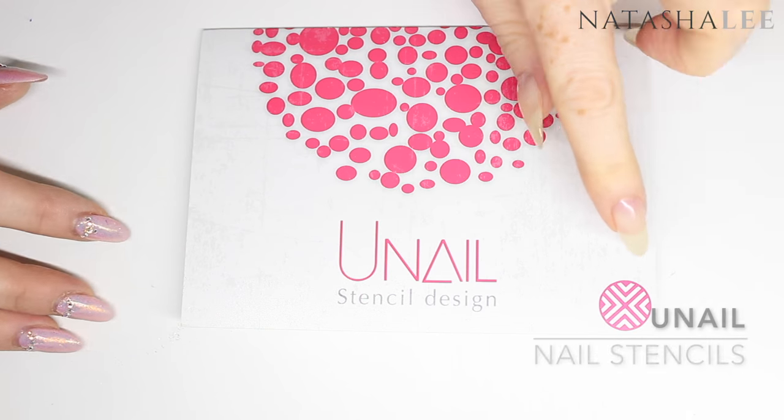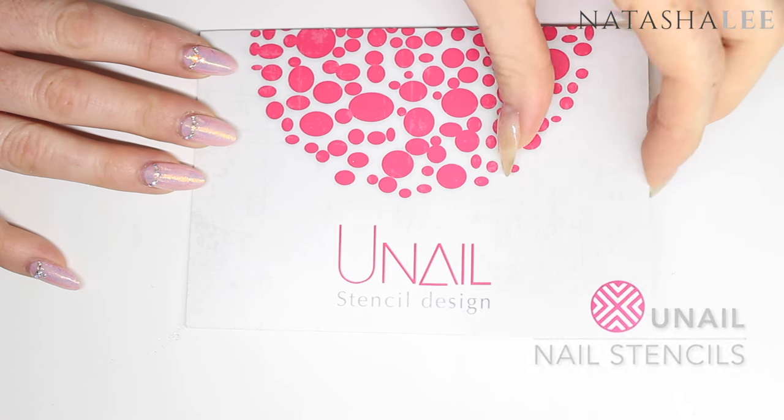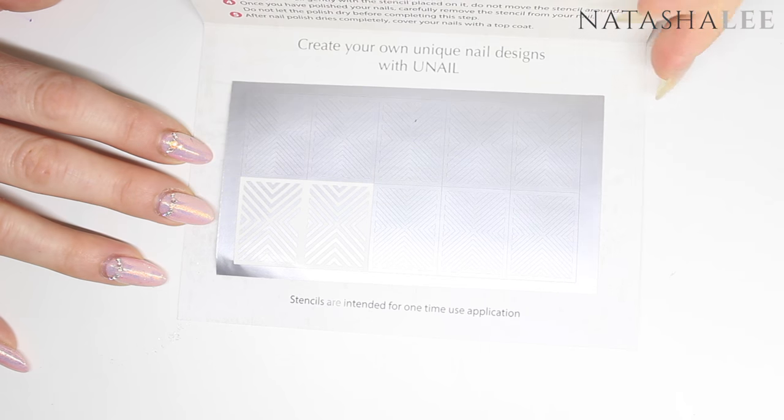Now I'm going to be using this cross design nail stencil from You Nail — the link is in the description of where you can find this. I'm only going to be applying these to my middle fingers and my thumb.